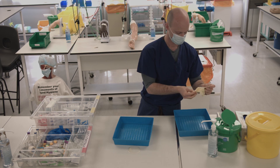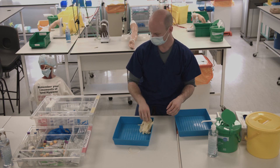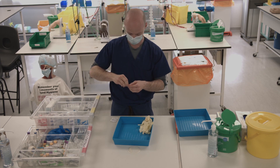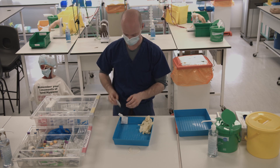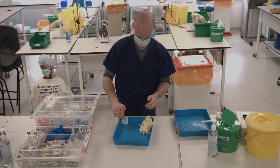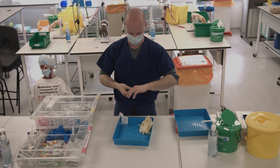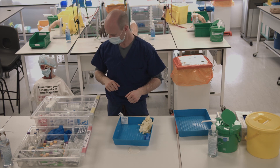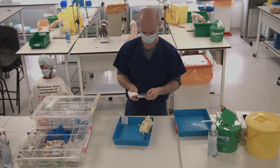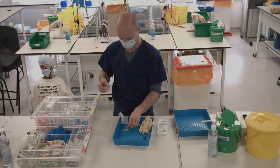Collect all the equipment that you'll need, discarding any packaging that you don't want to take to the patient's bedside. You'll need a pair of non-sterile gloves, four chlorhexidine wipes which you can open at this point, a tourniquet, and a butterfly needle which you can attach to a vacutainer.